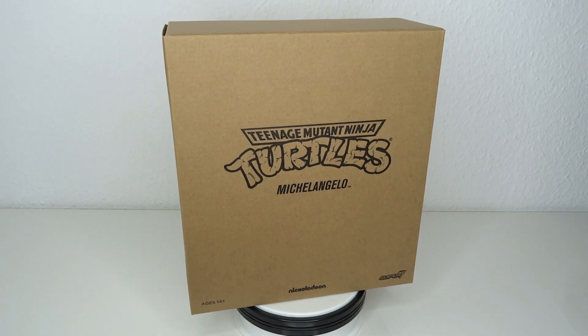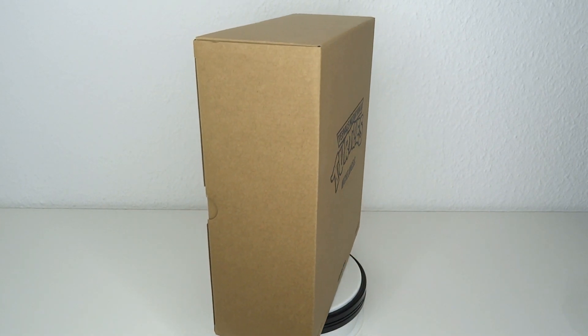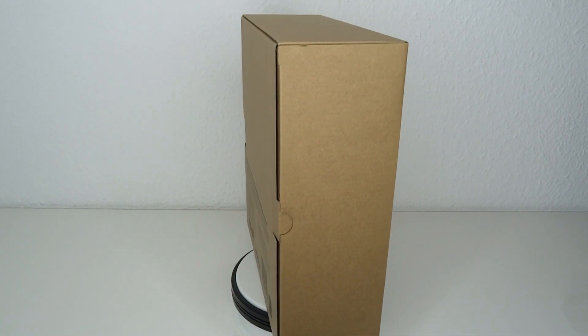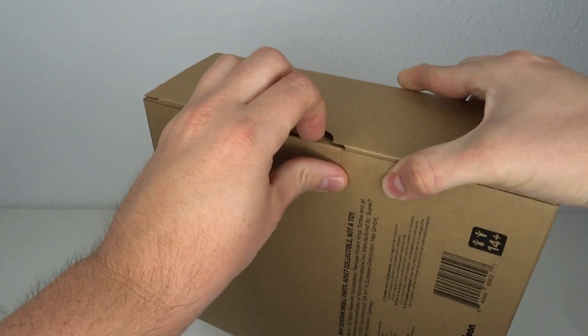It's TMNT time! Hello and welcome to another figure review. Today we're going to have a look at the Super 7 Teenage Mutant Ninja Turtles Ultimates Michelangelo figure — the last turtle of the bunch we're getting from Super 7.